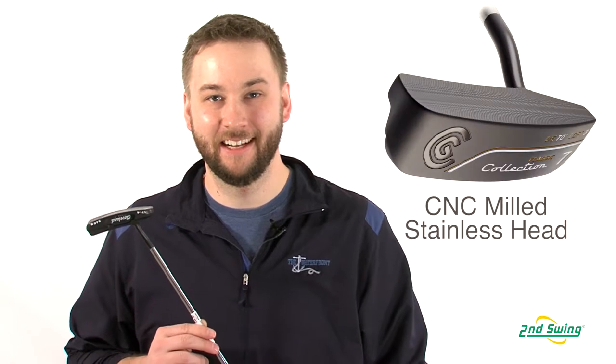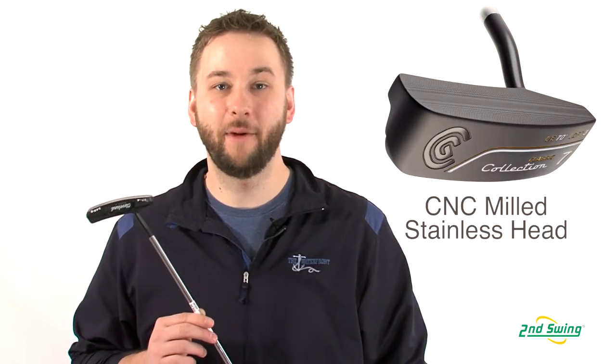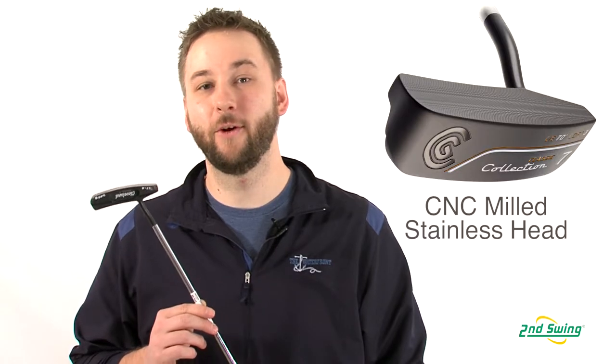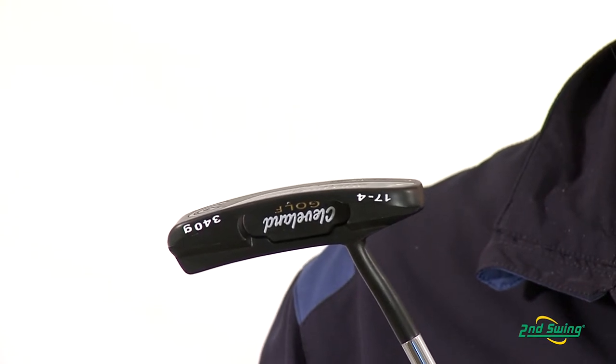Hi, I'm Pete Carl from Second Swing Golf and today we're talking about the Cleveland Black Platinum Classic Collection of Putters. The Classic Collection features a stainless steel club head, CNC milled for a soft yet solid feel at your impact point. It also improves precision for better accuracy on short putts.